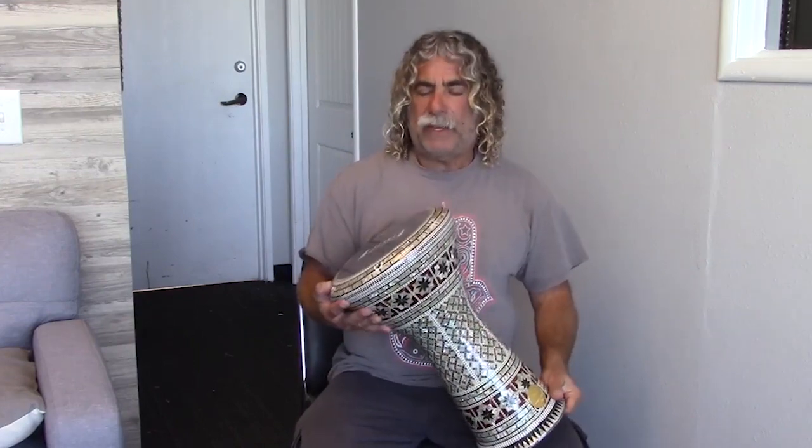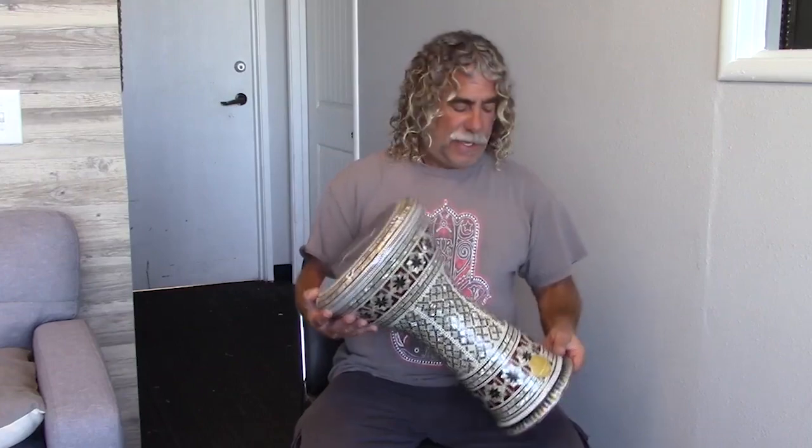Today I'm playing on one of our beautiful new generation Darbukas. This one is called the Arsys. It comes from Egypt, from Jaret Al-Fan, and it's got some beautiful geometric patterns on it, some nice star patterns. It's got the double bevel, and it's a little bit taller and heavier than the classic model. It does have the 8.75 inch head. It's got a beautiful sound, great doom, really bright tek. These new generations are a great choice for professional drummers or someone that wants just a top quality instrument that will last forever.